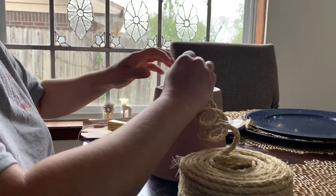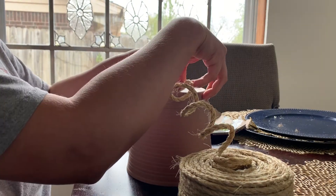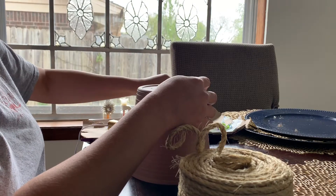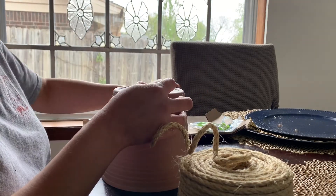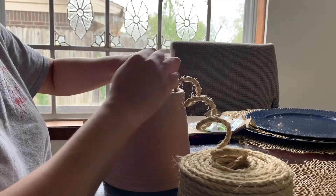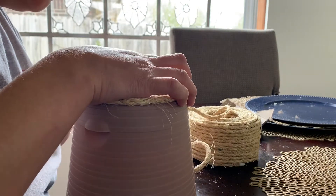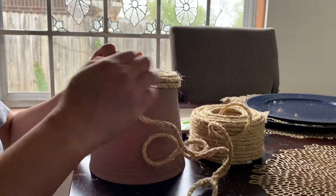First things first, I'm going to go ahead and start hot gluing the rope around the planter in a circular form, going around and gluing piece by piece just to make sure it doesn't fall apart, and twisting it around until I bring it to a point where I want the rope to stop. You continue repeating this process up to a point where you feel comfortable that you want to carry on a different color.